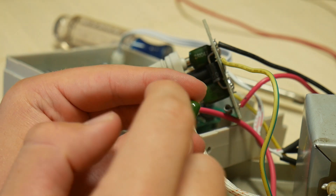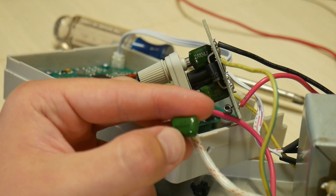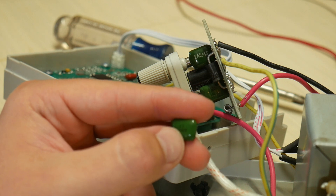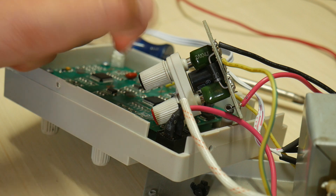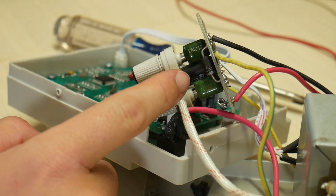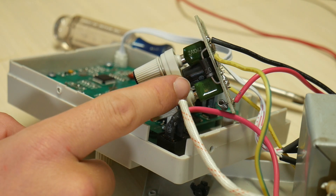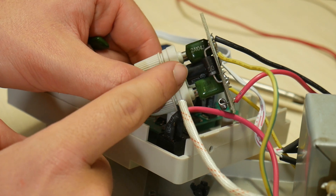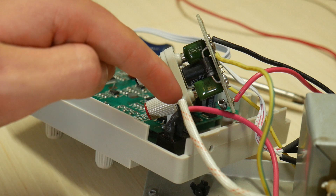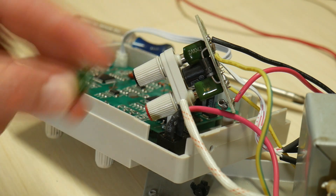I just pulled a replacement capacitor out of my drawer. And this one is 0.1 microfarads with 100 volts. The original capacitor is marked 104, which means 10 followed by four zeros of picofarads — so 100,000 picofarads, which is 0.1 microfarads at 100 volts as well. So this capacitor should be an ideal replacement.